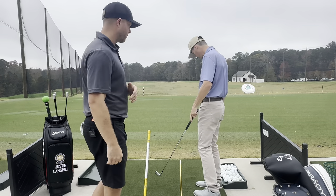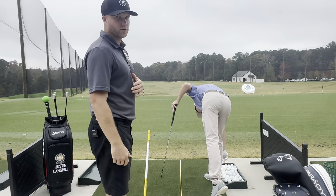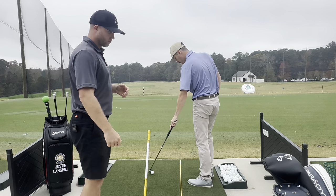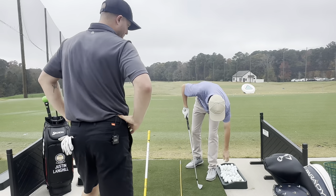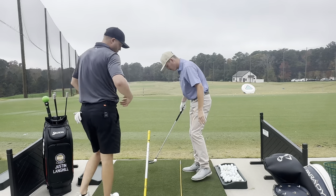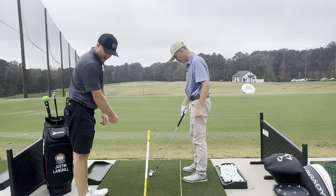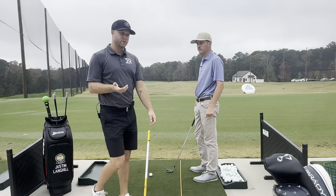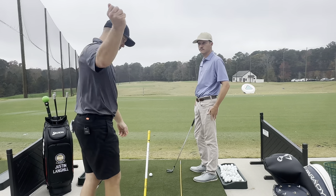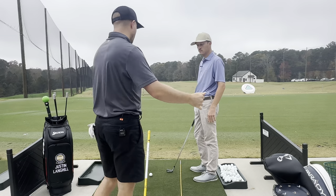We're gonna show you what that looks like first. A lot of people probably see their own swing videos and think that doesn't look correct — it doesn't look like Rory. Typically when people go over the top, they'll be really wristy right out of the gate, so their shoulders won't begin to turn. Over-the-toppers are very upper body dominant, so their arms will kind of control the swing throughout.